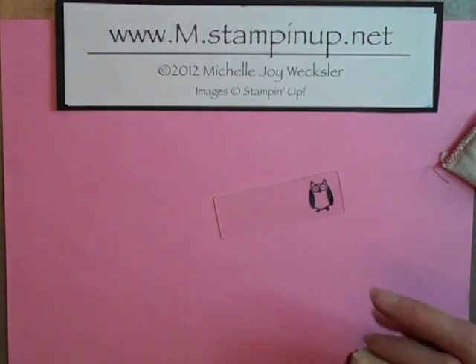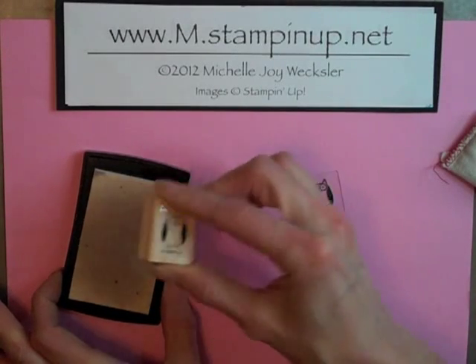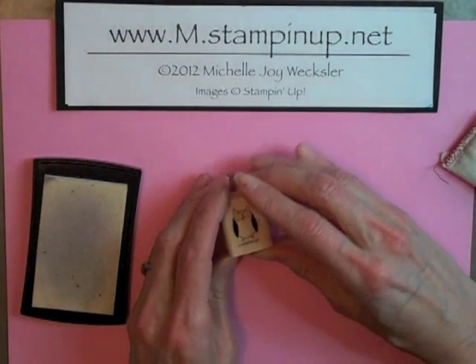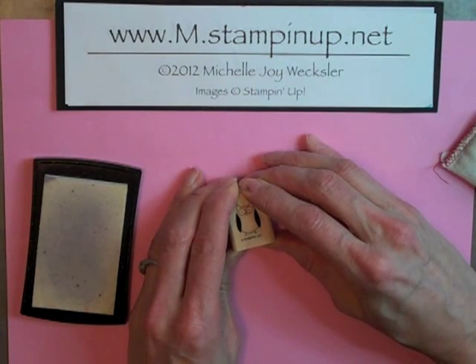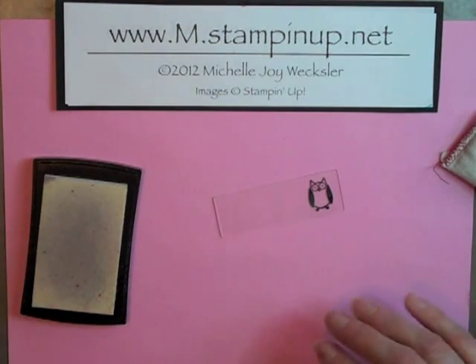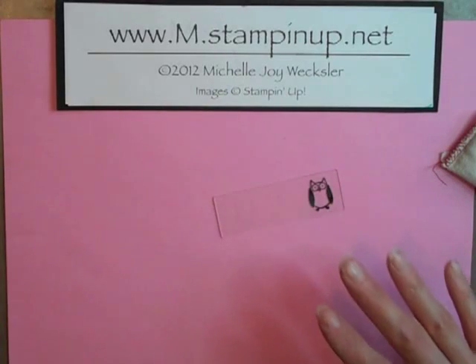Then you should be good to go. We're just going to use our Versamark stamp pad, and I'm going to use this owl stamp from the Furry Folk stamp set and just go ahead and stamp down. The other thing you need to watch on glass is that it's a very slick surface, so when you stamp, you have to be careful that you're not moving your rubber stamp around and smudging your image.